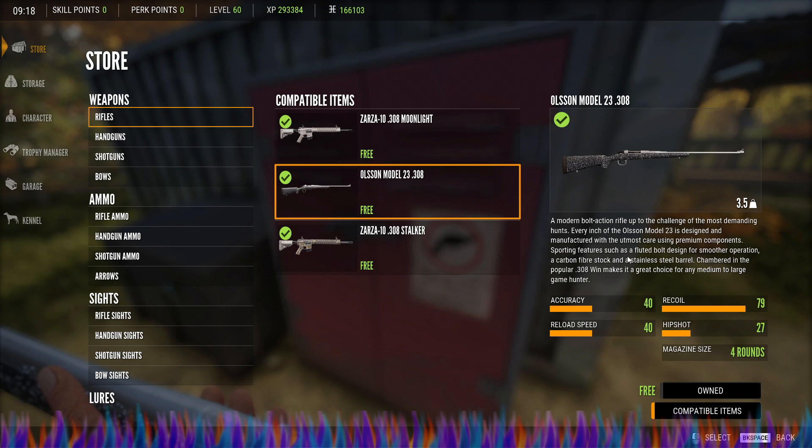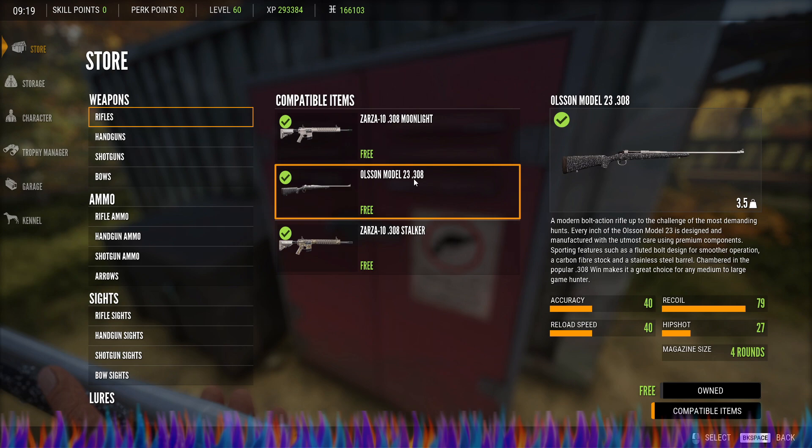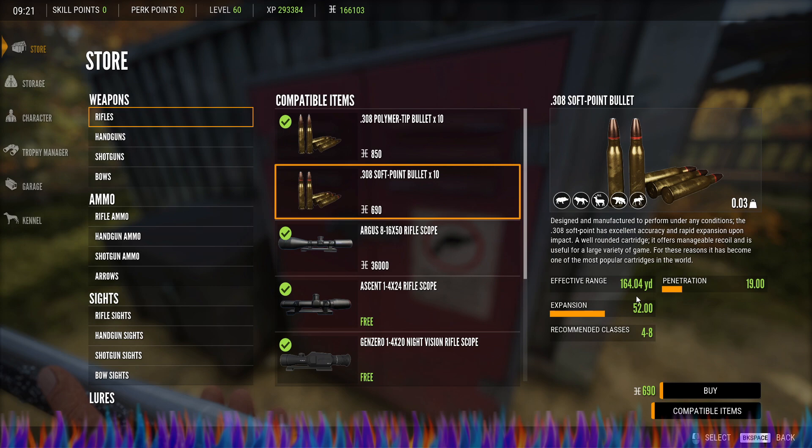As for how this works, I would expect this to be a more powerful and more accurate weapon overall, but that's not the case. Let's look at compatible items. It is compatible with the 308 polymer tip — 10 of those will run you 850 credits. It's also compatible with the 308 soft point bullet — 10 of those will run you 690 credits. The polymer tips have an effective range of 164.04 yards, penetration of 44, expansion of 13, and this is a class 4 to 8 weapon. The soft points have the same effective range of 164.04 yards, penetration of 19, and expansion of 52, also class 4 to 8.